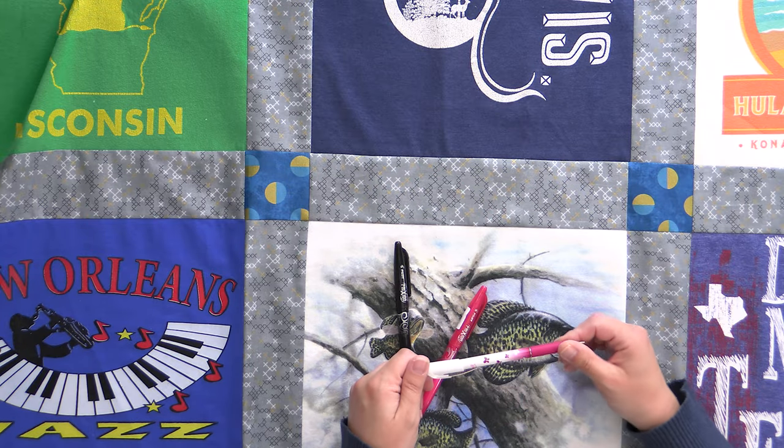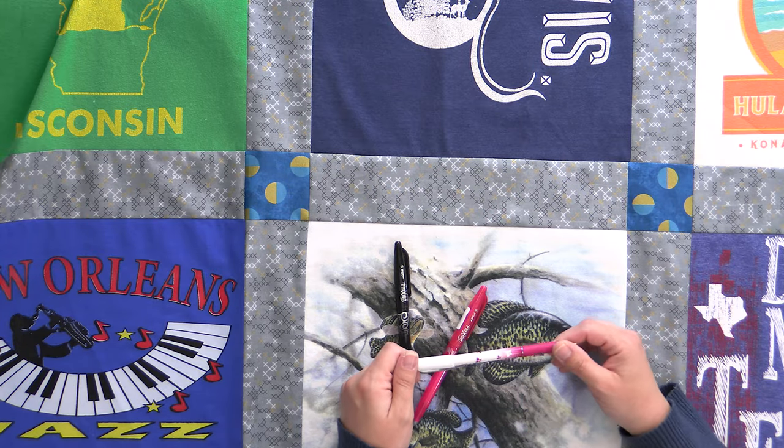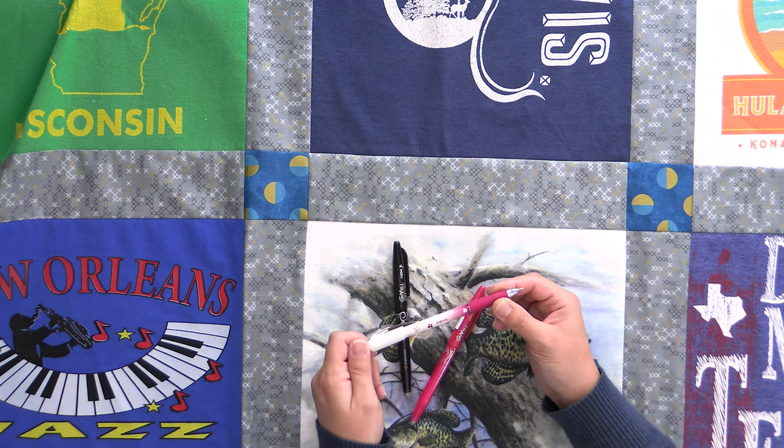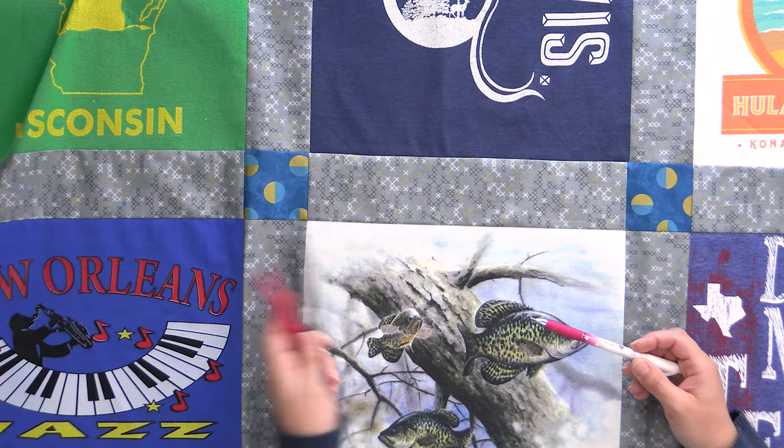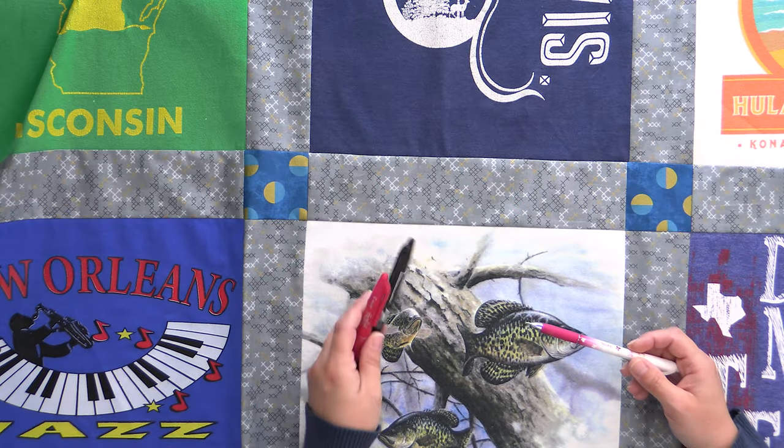These pens come in a couple of different colors — good to have a couple so you can see on any fabric. I also have this Soline chalk pencil, which is a mechanical pencil. It is really good for going over black fabric because you can see it really well. So those are your options that I highly recommend.